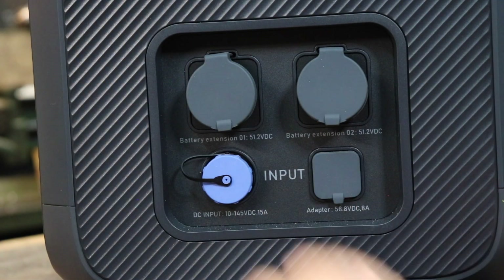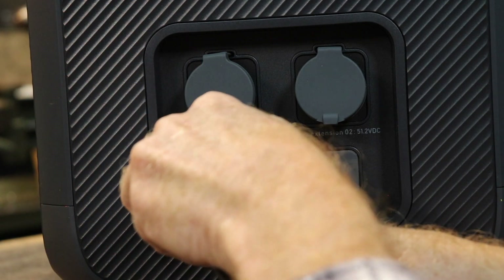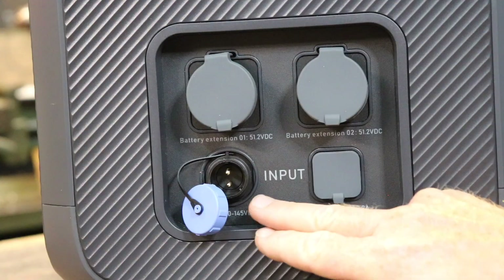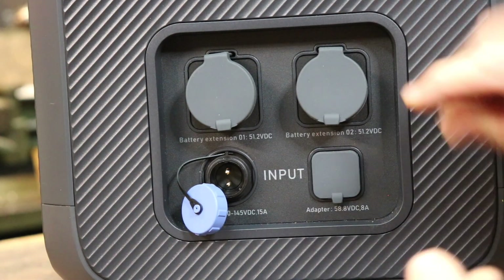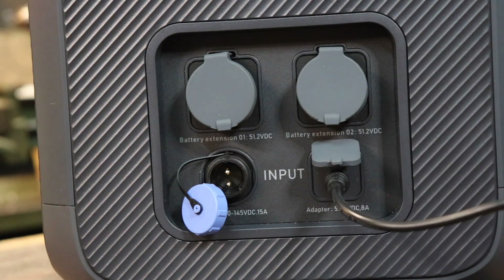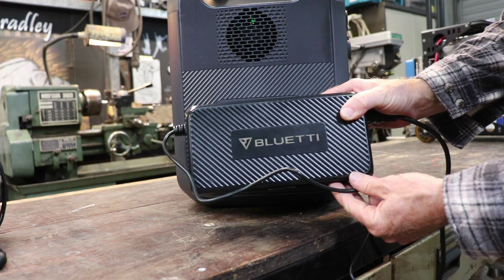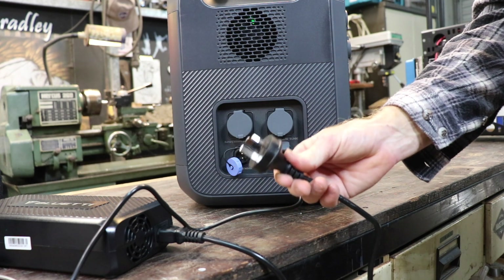Down here is the solar input, or where you plug the vehicle in, or other external charging elements. You get a cable that just screws on and away you go. This socket here is where you plug the mains adapter in - in our case 240 volts. Plug it in and away you go. The Bluetti charger will charge it up in a couple of hours depending on how flat it is.